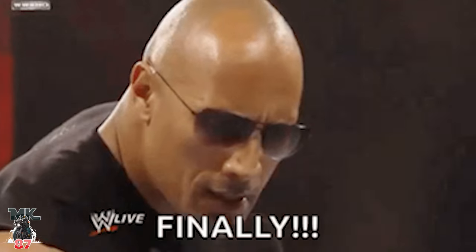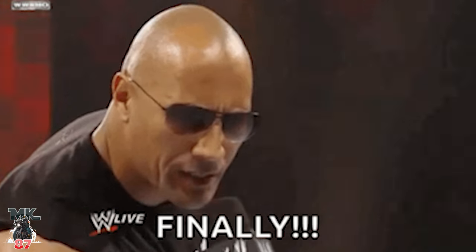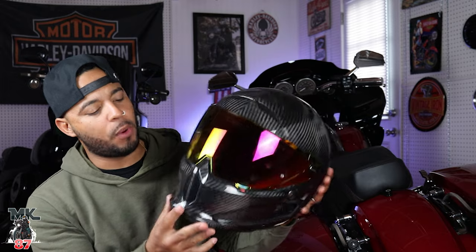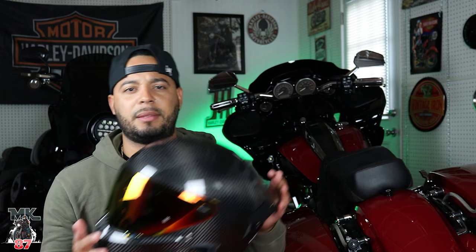Welcome back to the video, guys. Today, finally, I'm going to give you my full in-depth and most importantly honest review on the Rurok Atlas 4.0. Just to catch you guys up on a little bit of my past with this company — I purchased a 3.0 last year and I honestly absolutely hated it.